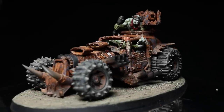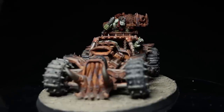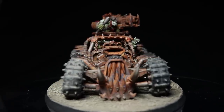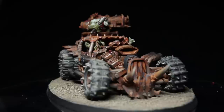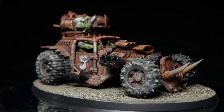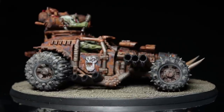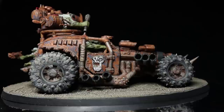Hi guys, Pete the Wargamer here bringing you another Wargaming painting tutorial. This time I'll be moving away from my usual guide where I paint a model from start to finish and will instead be focusing on a much more particular subject. With the new Orca releases right around the corner I thought I would show you guys how to paint rusted metal, perfect for vehicles cobbled together from scrap.